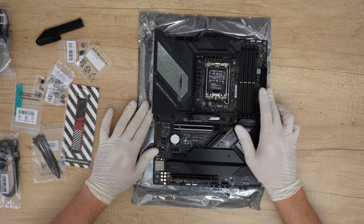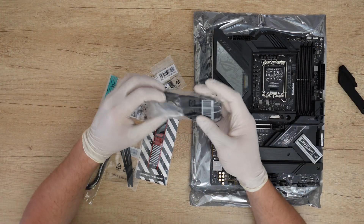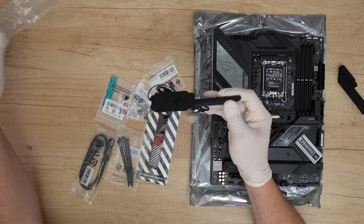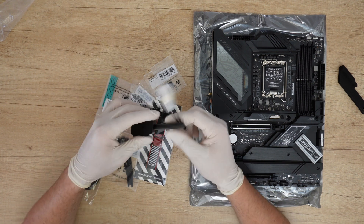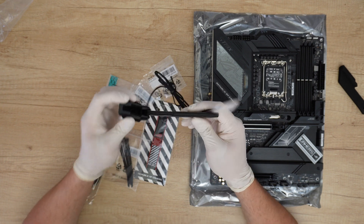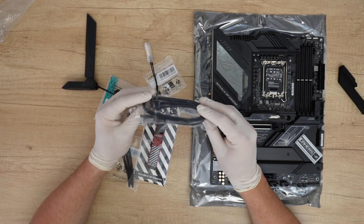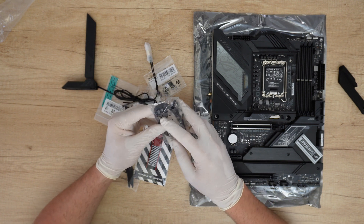Now let's see what was included in the box. We have the ASUS Wi-Fi movable antennas with their connection, a silicon pad that will stay very secure in any area of your PC case, and two SATA 6Gb/s cables — one is a 90-degree angle.